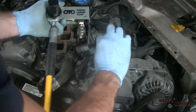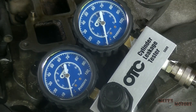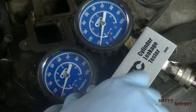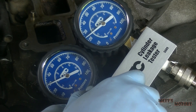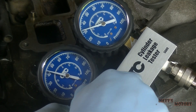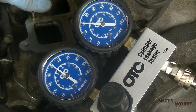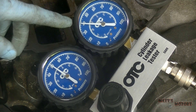Now we hook the hose up to the tester and put pressure into the cylinder. You want to do this slowly because the piston could move under the pressure. I've set it to 50 PSI and I can hear it coming through the intake. 10% leakage is considered acceptable, and right now we're at over 20% leakage. See if you can hear it coming out of the intake.